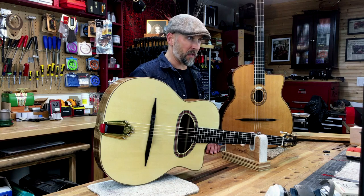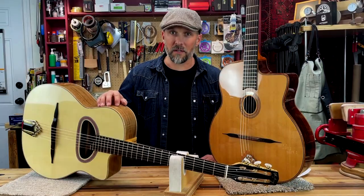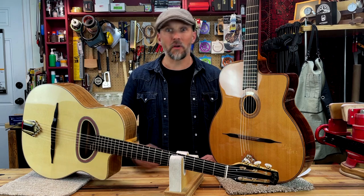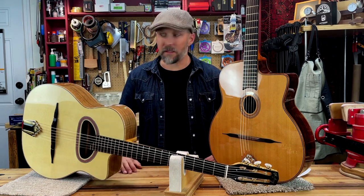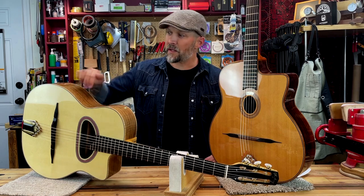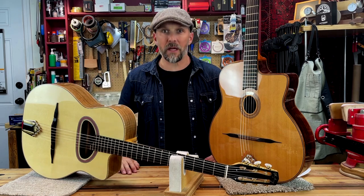Departing once again from the American jazz guitars of the time, while the Maccaferri guitar does feature an arch top, it is not a carved top. Instead, the soundboard was folded or bent to create the arch, often referred to as the pliage, or the fold behind the saddle.